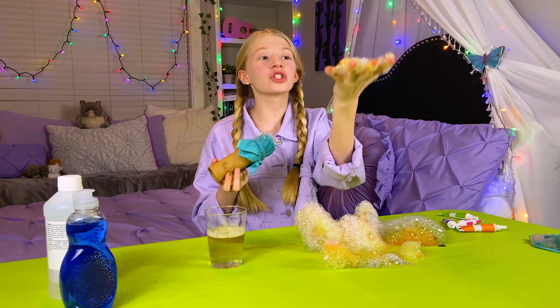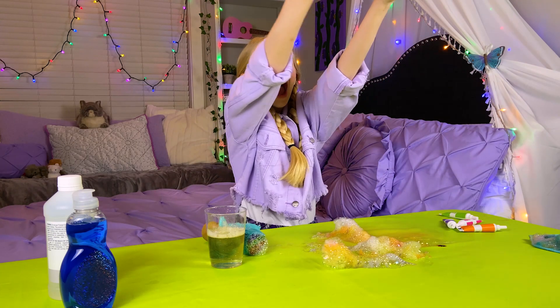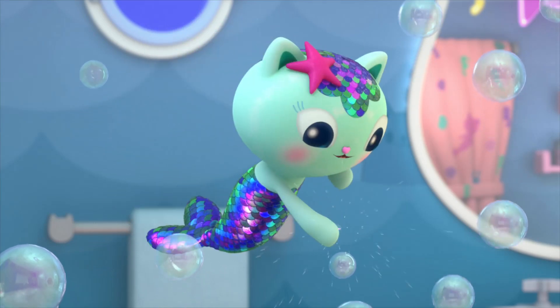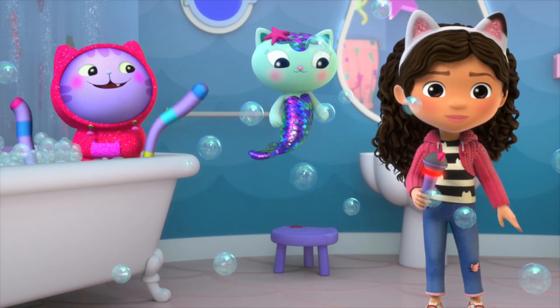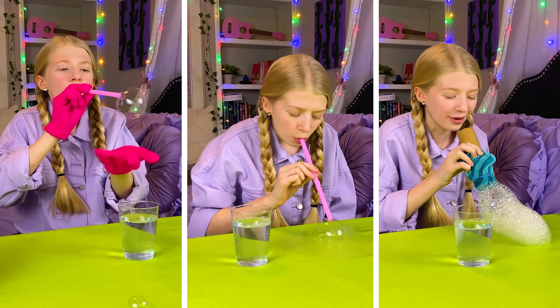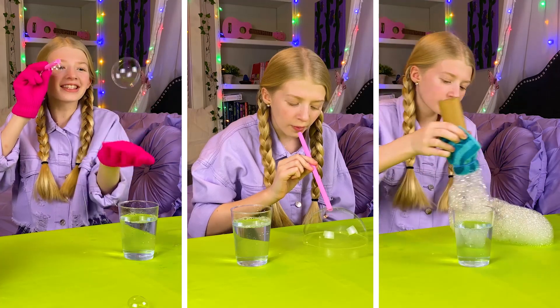I thought this experiment was so fun! I love bubbles! Popping bubbles with so much pop! I had so much fun doing bubble science experiments today, and I hope you followed along and did some great bubble magic of your own. For more fun crafts, watch Gabby's Dollhouse on Netflix.